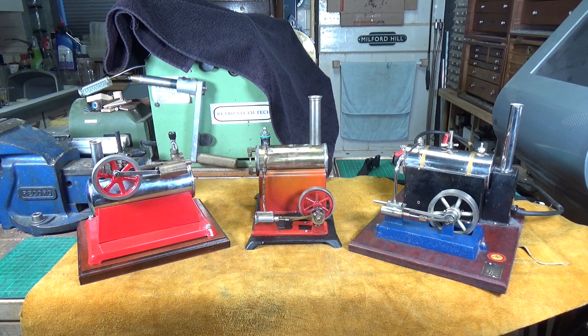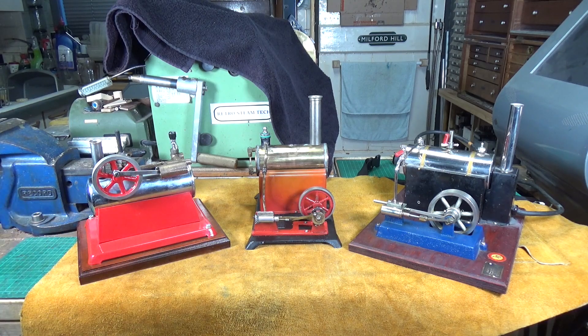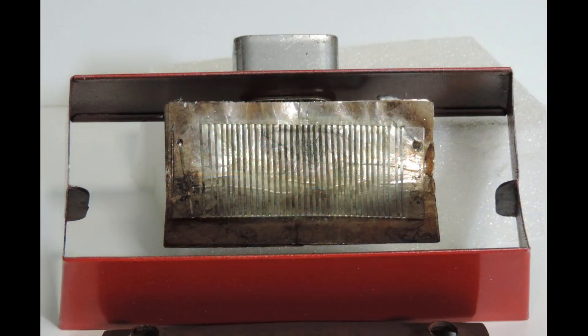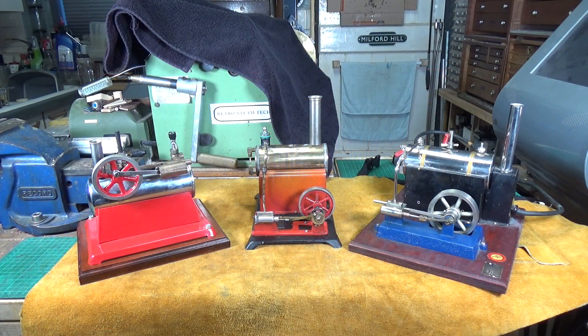I don't actually have a genuine heater element that came out of one of these types of steam engines, but when I was restoring this one I did take some pictures of the element and I'll throw that up on the screen. It's much better to actually look at one than see a picture of one, so I've got some flat nichrome wire and some mica sheet - here's one I made earlier in true Blue Peter fashion.